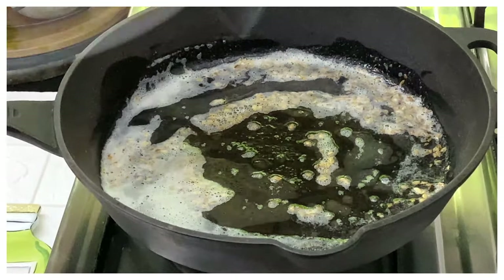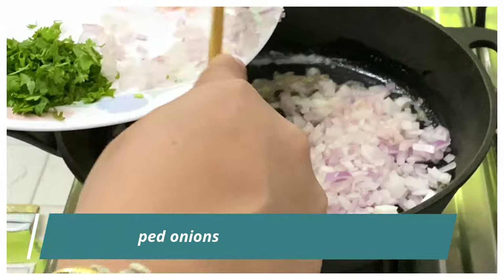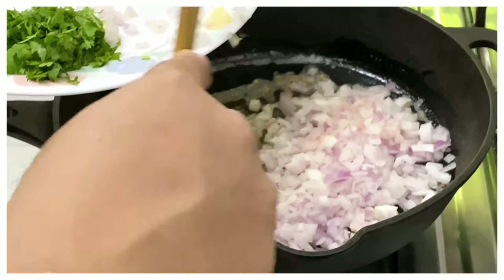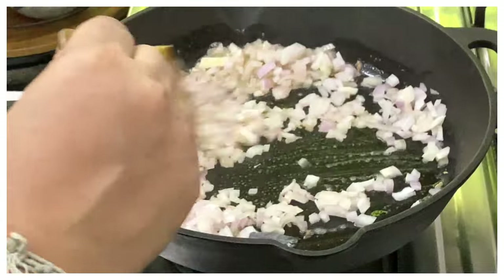Once the cumin seeds are nice and brown, we'll add in finely chopped onions to this dish and saute the onions until they change color and start browning.